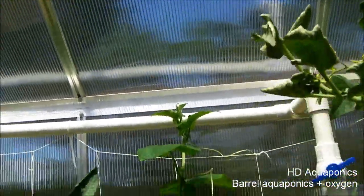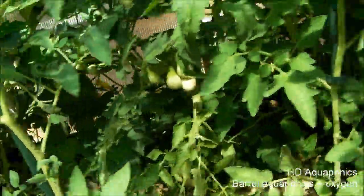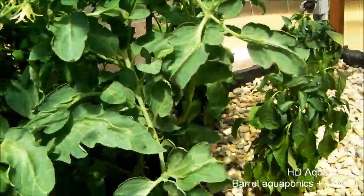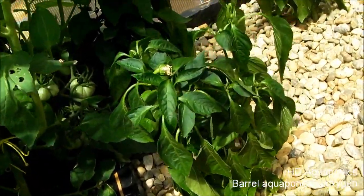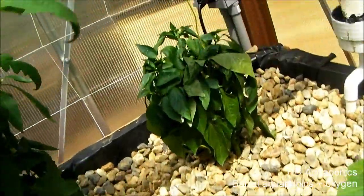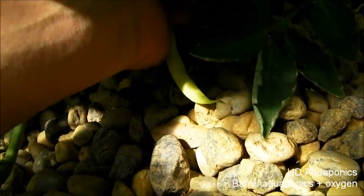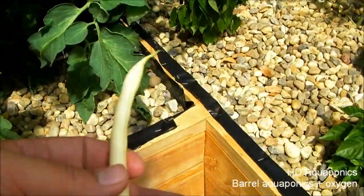Everything is growing really well. Some more tomatoes back there, the cucumber is growing from over here up into this side, so I'm going to have to put another string at the top so we can get some more crawling action going. There are some cherry tomatoes starting here. The peppers look a little wilty because it's just so hot in this greenhouse. There's also some more tomatoes down there. I'm not sure if this is a green bean or a wax bean, but it's a decent-sized bean.